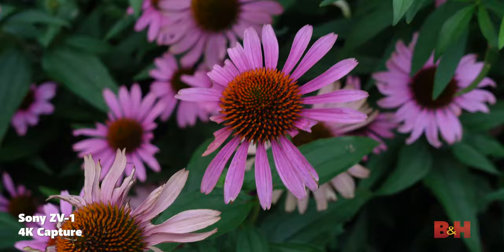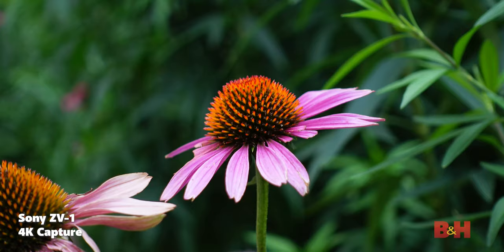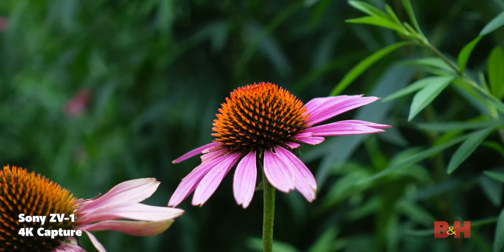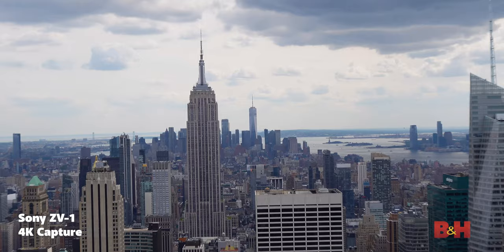The zoom lens has a variable aperture of f1.8 to f2.8, depending on your focal length. This is great for content creators because you can use this in low-light situations and the lens will still let in a good amount of light. It will also help defocus your background very nicely, so if you're talking to the camera, your face will be sharp while the background is blurry. This type of composition is the bread and butter for any content creator, and the ZV-1's versatile zoom and aperture make it easy to do.